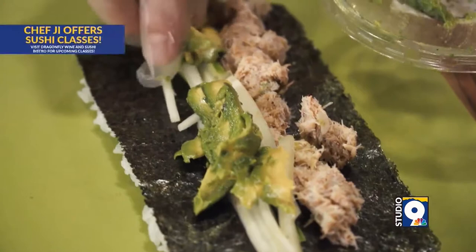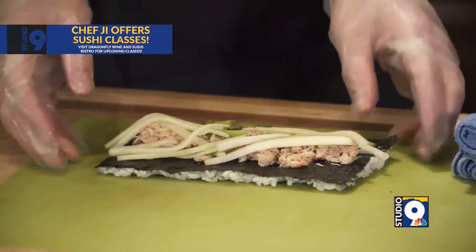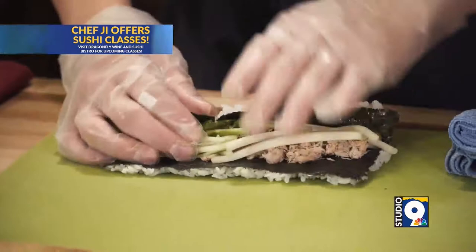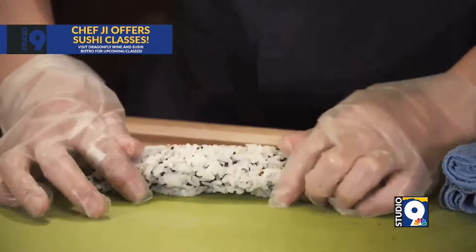So it should come like this. And then when you roll it, just make sure inside there's no air. Try to make it tight. Roll it from one side, slightly tight — tight, tight, tight. Each section tight, roll it. That's it.